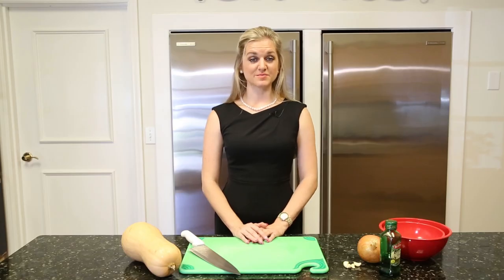Hi, I'm Christina and today I'm going to show you how to make a curried butternut squash soup, great for the autumn and winter seasons. Start by preheating your oven to 375 degrees.